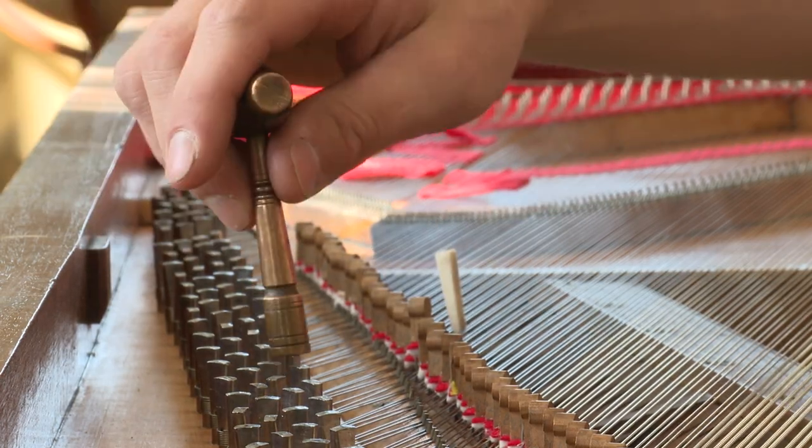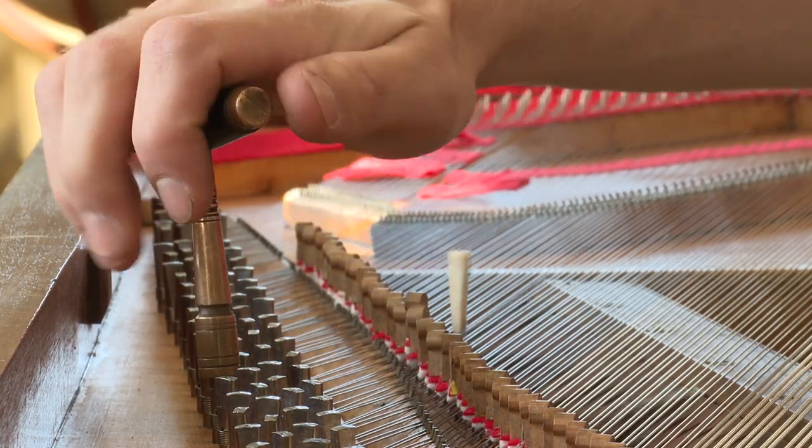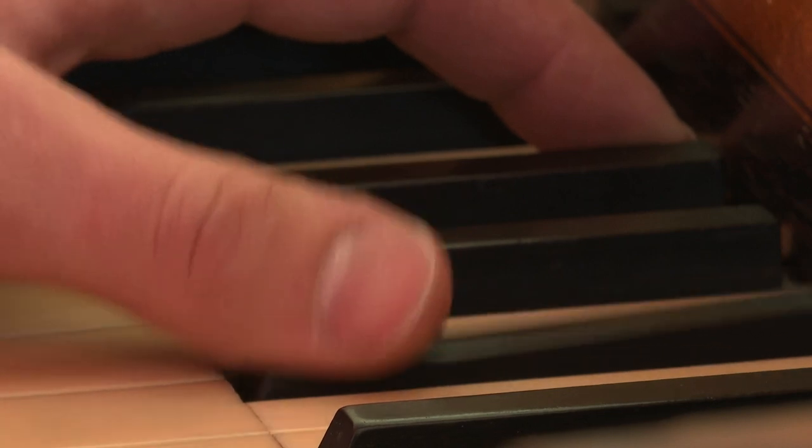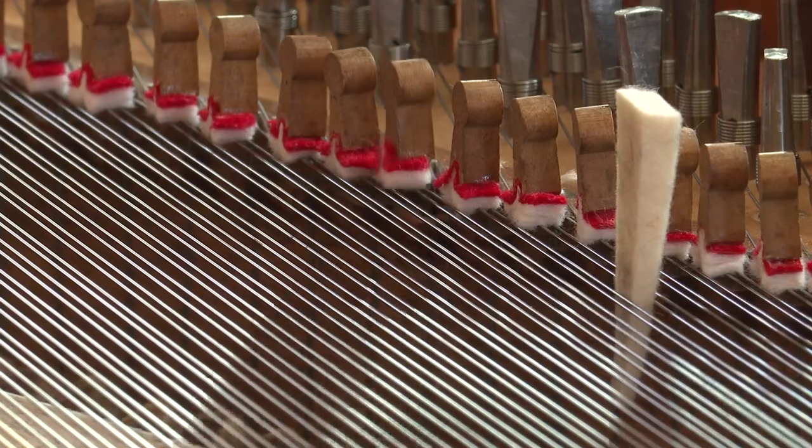which don't work and actually create large problems. They can warp the case. Modern piano wire is a lot harder — a harder steel — and it requires a higher tension. When you change the stringing scale and the tension of an instrument, you change the instrument fundamentally.